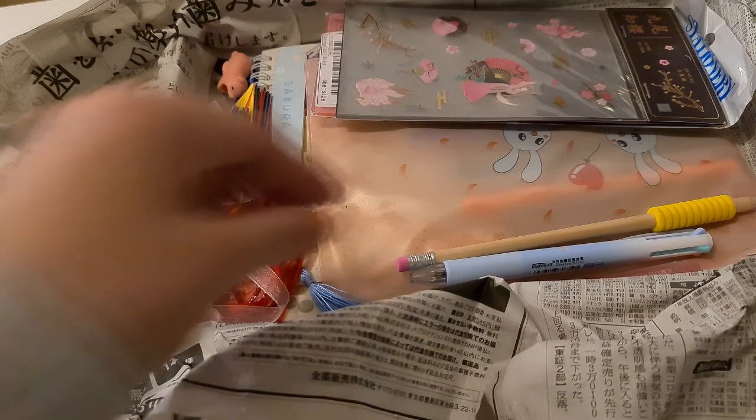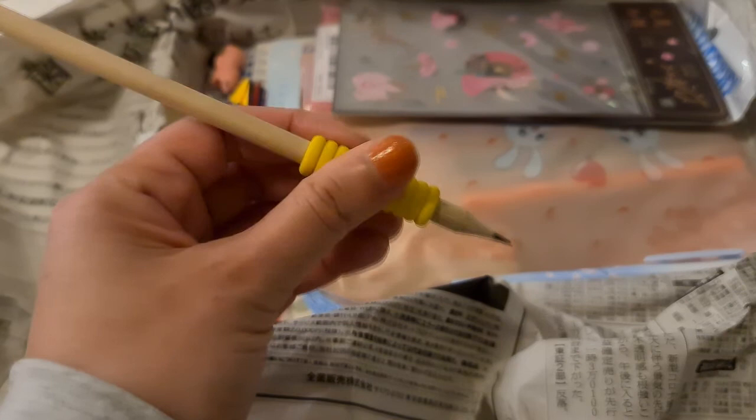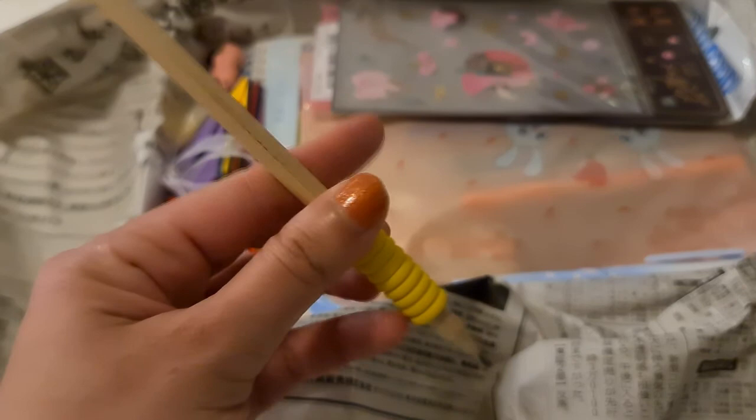The next thing, which I think is the one I like the least in the box, is this pencil. It's just a normal regular pencil — there's not much to it. Maybe the grip is what's supposed to be cool. I like that the eraser is pink, but yellow is not my favorite color, so this pencil is probably the thing I like the least. It's still a good addition to the box though.